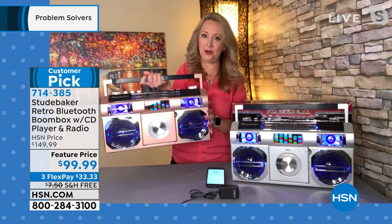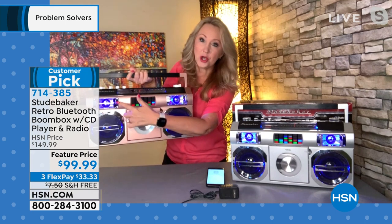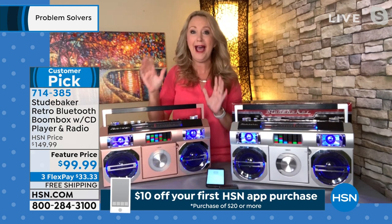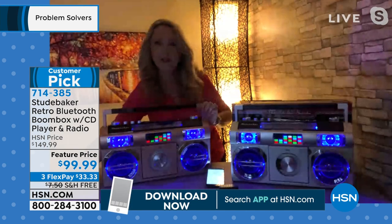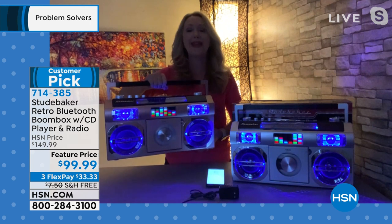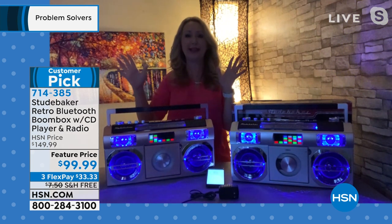With that gorgeous light show — the equalizer jumping in time to the music — everything is lit. The speakers, the tweeters, all backlit blue so you can see it glowing beautifully. There's even a light along the FM tuning dial. Look at how amazing this looks with the studio lights lowered — it's a party starter for sure.